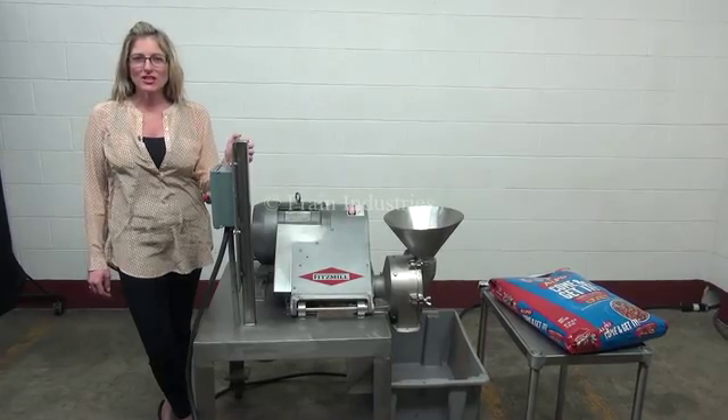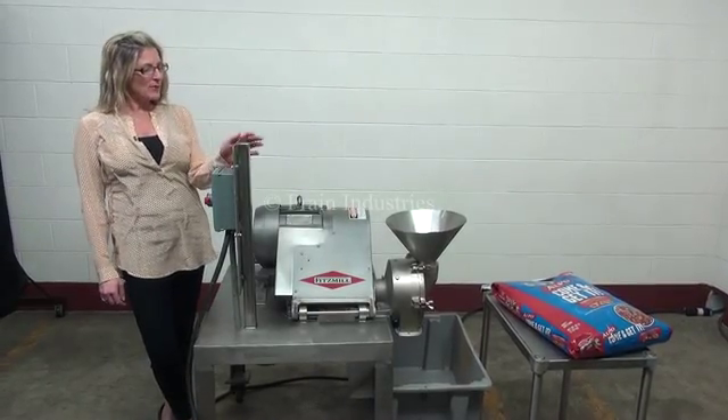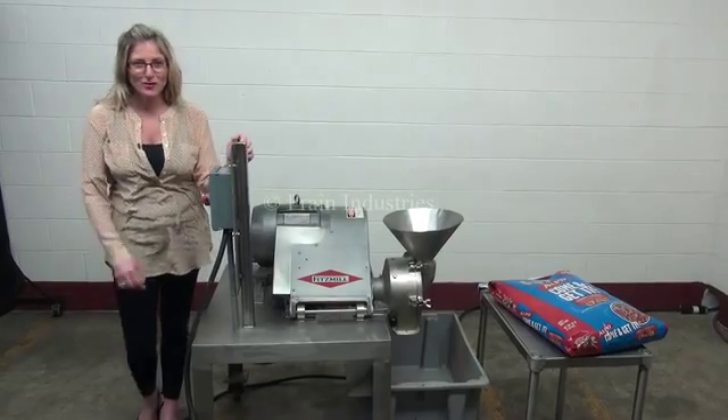The voltage is currently set to 3-phase, 480 volts. Today we'll be cycling the machine using dry dog food.